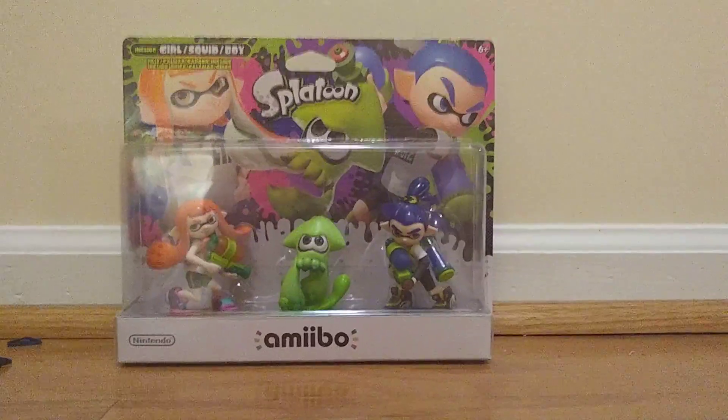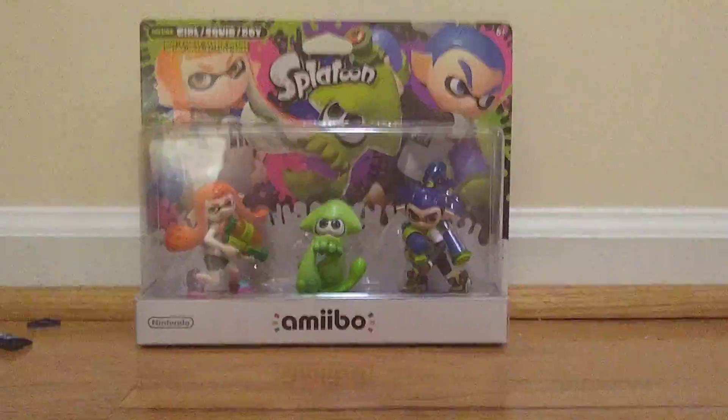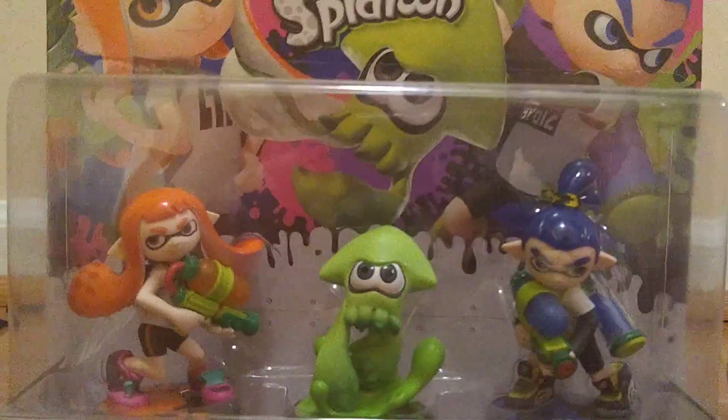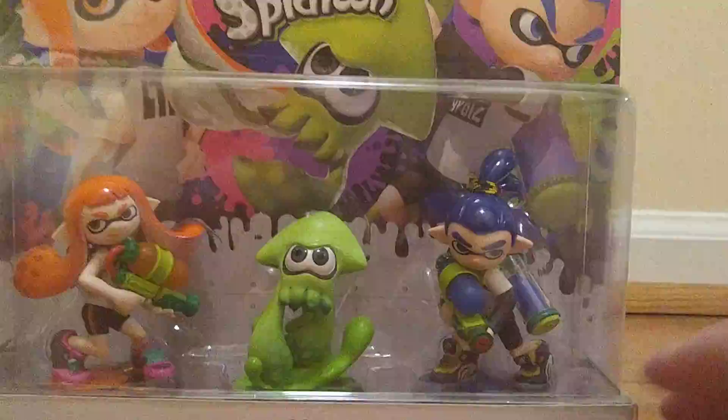Hey guys, it's Ender. Today we're back with another video — we're doing an unboxing video, which I haven't done in a while because I've been mostly doing gaming videos. Today we're gonna be opening the original Splatoon amiibo. The only reason I got these was because they're the only ones I can afford, because if you go on Amazon these things are like $100.